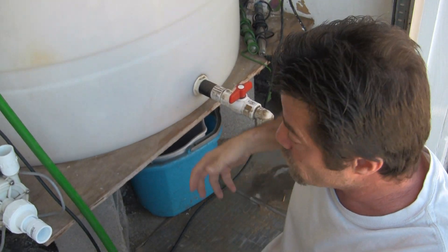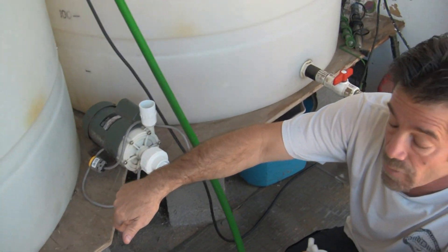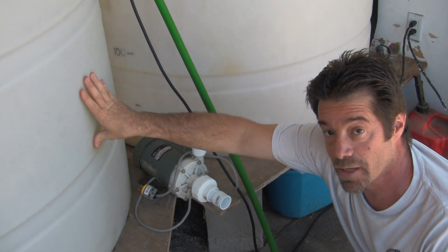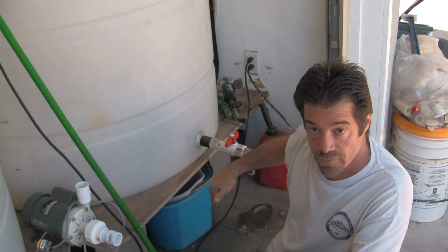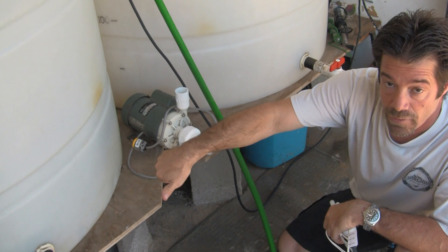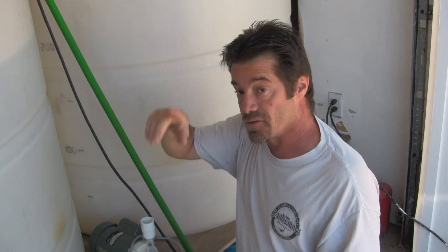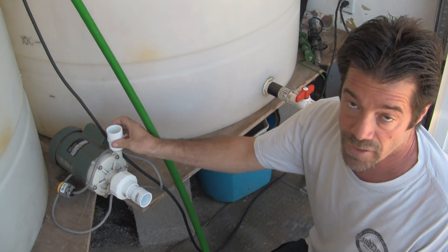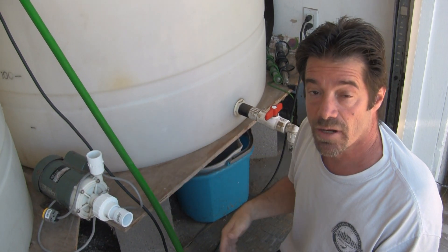In order to transfer water, we open the valve at the DI tank and close the valve from the salt water tank. The pump will draw from the DI and transfer water directly over to the salt water holding tank. For mixing, the DI valve is closed and the salt water valve is open, so water is continually being pulled from the salt water tank and returned back into it, creating a constant circular flow that keeps the water oxygenated and the salt water well mixed. We'll have this pump on a timer so that several times a day it'll turn on for 15 to 30 minutes.